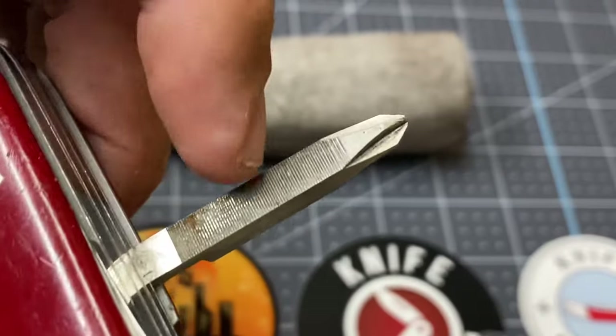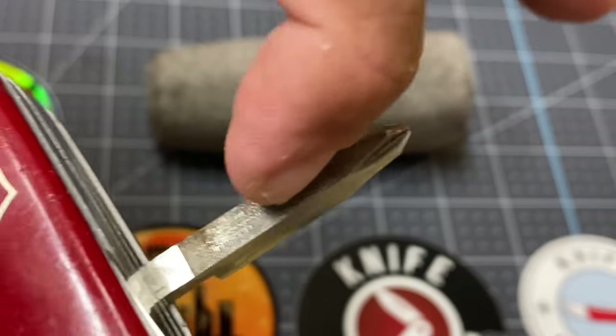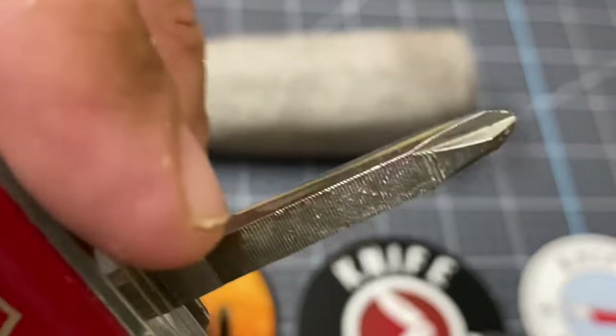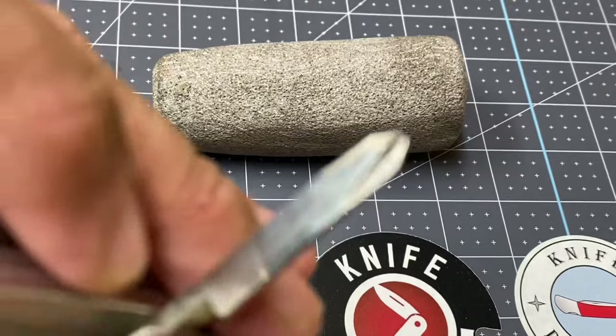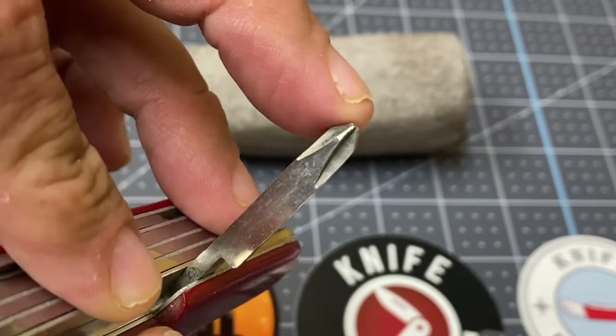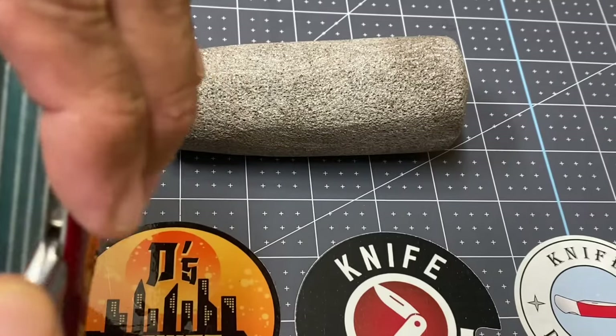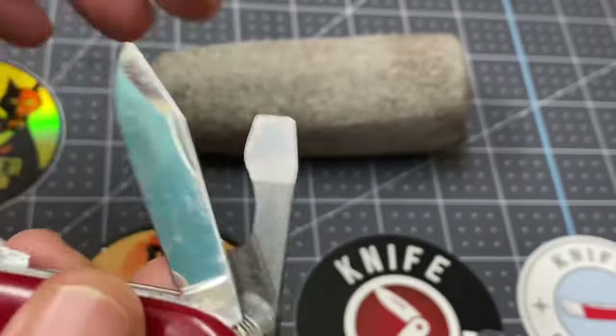This knife does have the square Phillips, which I like very much, and look at that — this square Phillips has the file. Very, very nice. This Phillips does not have the can key, as you can see, and it looks like it's never really even been used. Great shape, absolutely great shape — nice strong snap.